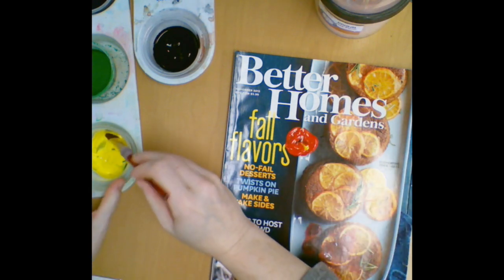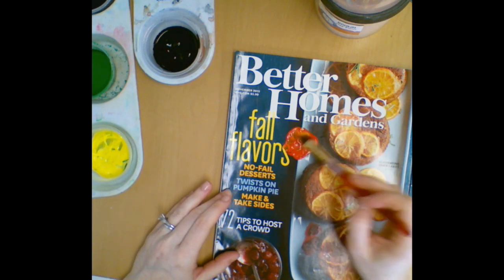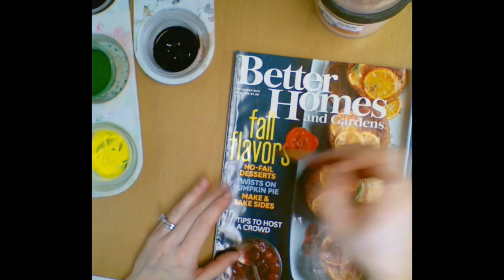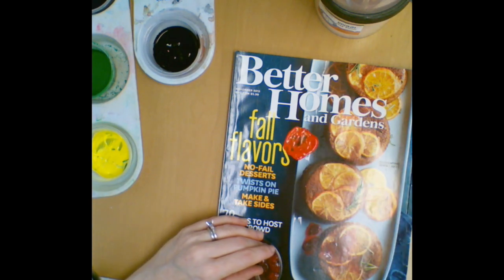I'm going to add a little bit more to get my color exactly how I want, and just mix around and around. If you make a really big circle you're just going to spread out your paint, it's going to soak in and you won't be able to paint your square. So keep it in that little blob and you should be just fine.